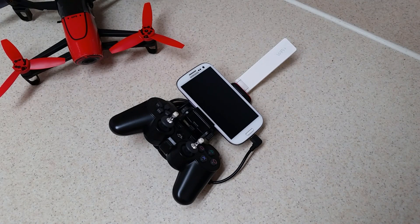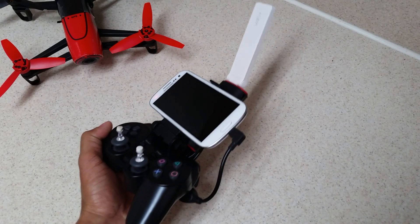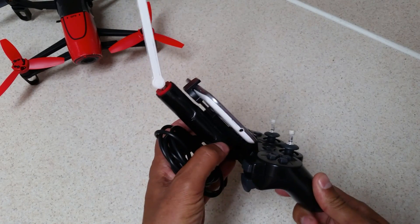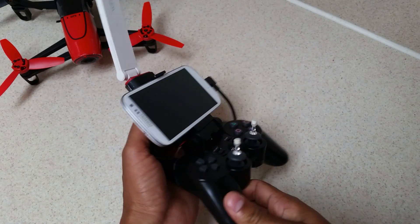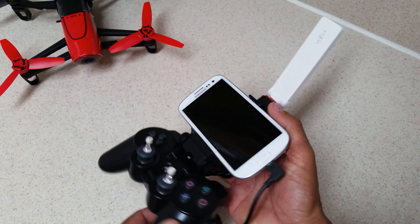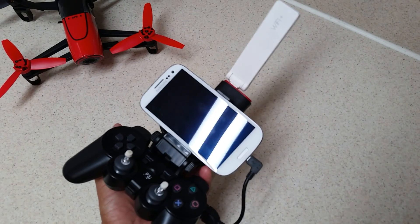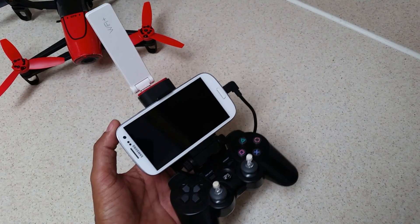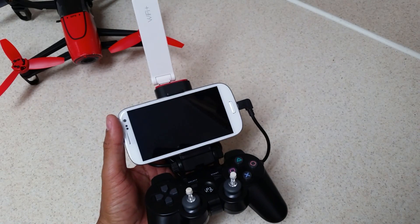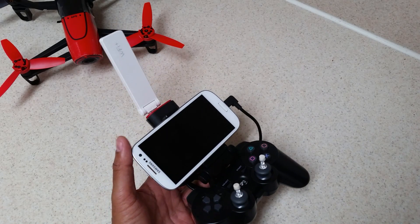Hello out there to all the Parrot Bebop Drone owners. Today is May 20th, 2016, and this is the controller setup that I use to manually pilot my Bebop Drone. This is a very good low-cost substitute for the Parrot Sky Controller. One of the only main differences is that while this has very good range, it still does not quite achieve the flying range that the Sky Controller will provide.